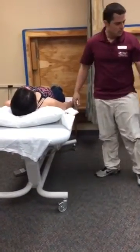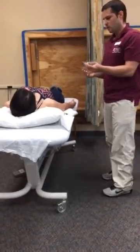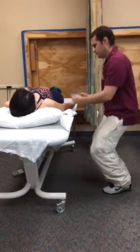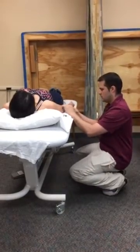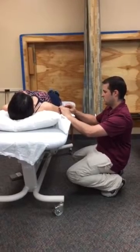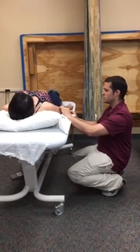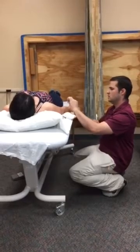Now I'm going to align the goniometer with the anatomical landmarks and read and record the range of motion of the starting position. In this case, it's zero.